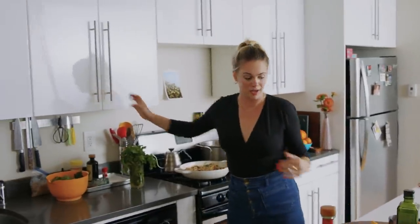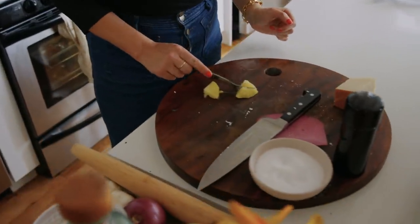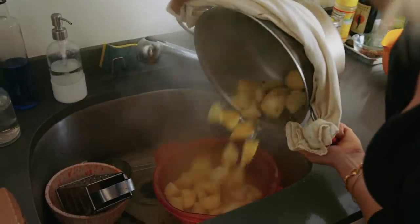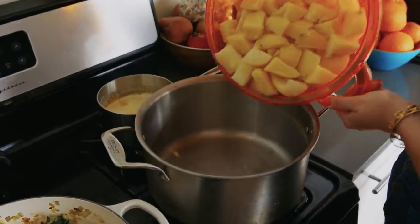I'm gonna drain the potatoes — they're done. Here's what we're looking for: this just kind of fell apart because I stabbed it, but it's very very tender. These are gonna drain and I'll give them a toss. We want them to be pretty dry before they go back in that pot.